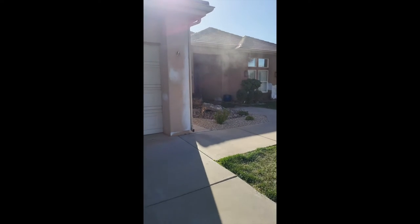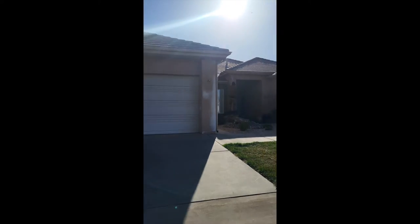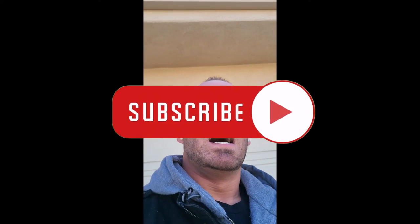I'll take some pictures to show you the befores and afters along with the videos, just to give you guys an update. Appreciate you guys for watching — I hope these videos help, especially with your decision if you're contemplating painting your house. Give us a call, follow us on Instagram, Facebook, and we've even got YouTube videos out. Thanks guys!